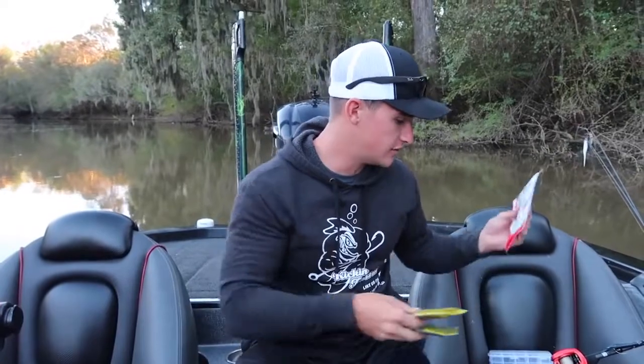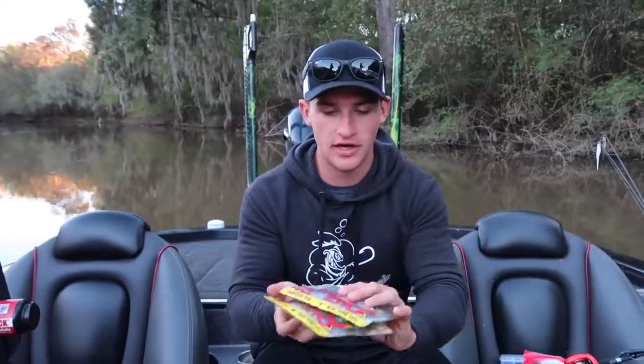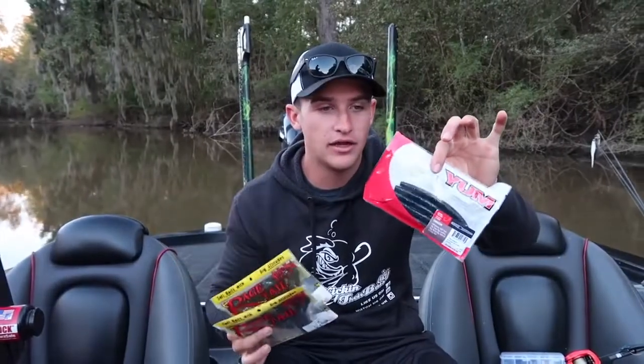I have a few packs of baits I want to talk about. On my rod right now is a Senko — a Yumdinger in black and blue, perfect for dirty water. I also have Rage Crawls in June Bug and black and red. When fishing dirty water, the three colors I really go to are black and blue, red and black, and June Bug. I fish both a Senko and a crawl to figure out what they want — they're either going to eat the crawl or the Senko, so you've got to experiment.